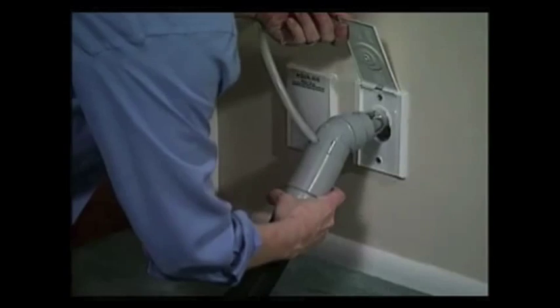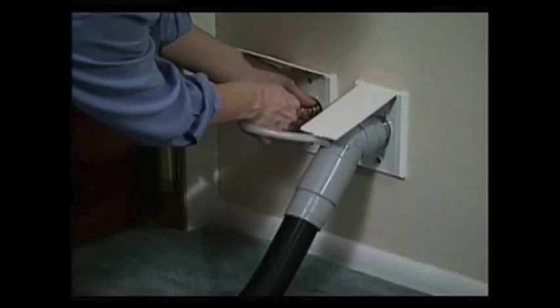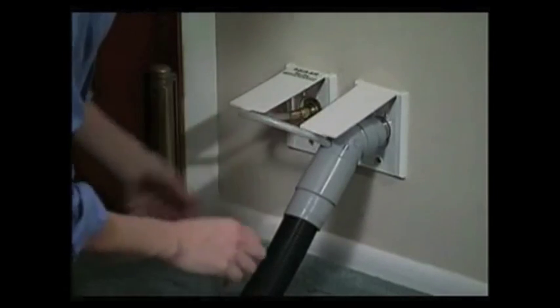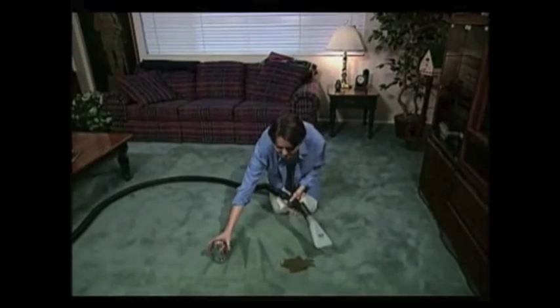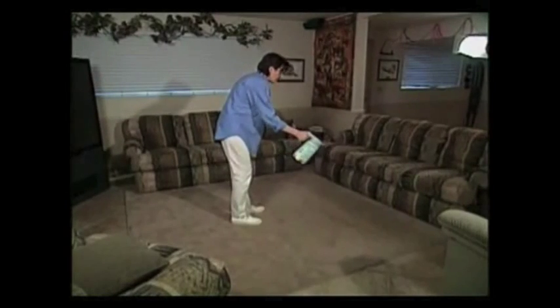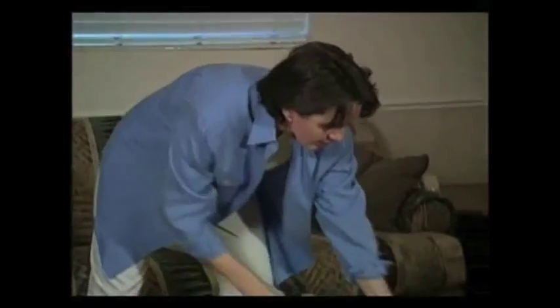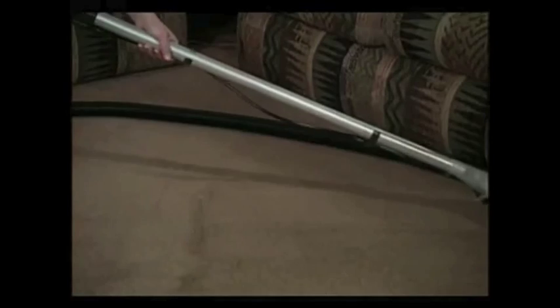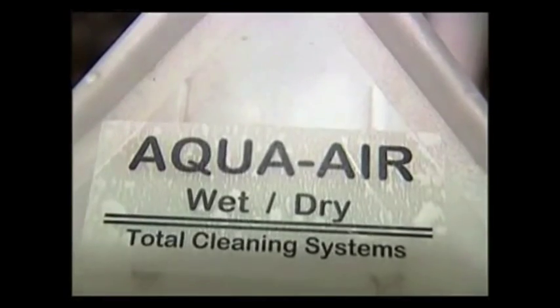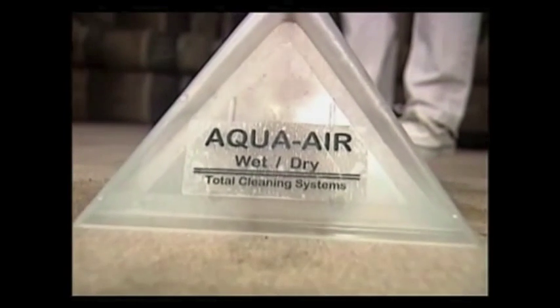For the wet cleaning side of the Aqua Air, simply replace the dry vacuum head with the carpet cleaning wand and the vacuum and water combination hose. Now you can clean up spills or stains, or just give your carpets a good deep clean — something you could never do with any other central vacuum system. To clean the carpet, simply spray a light application of the Aqua Air carpet cleaning solution, a safe water-based cleaner that freely rinses, leaving your carpet fresh, sanitary, and clean.